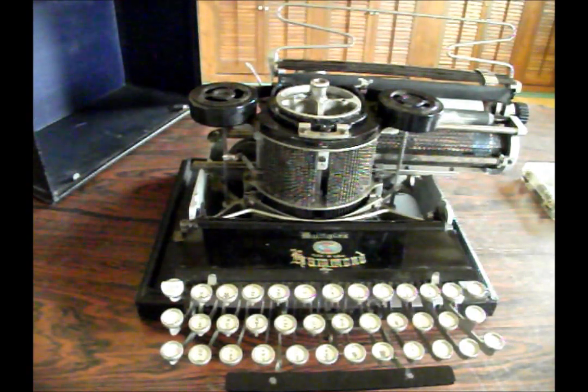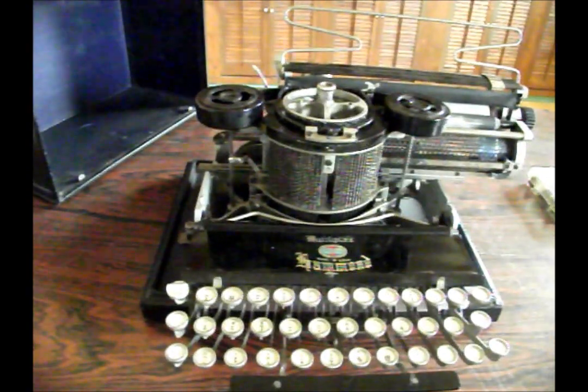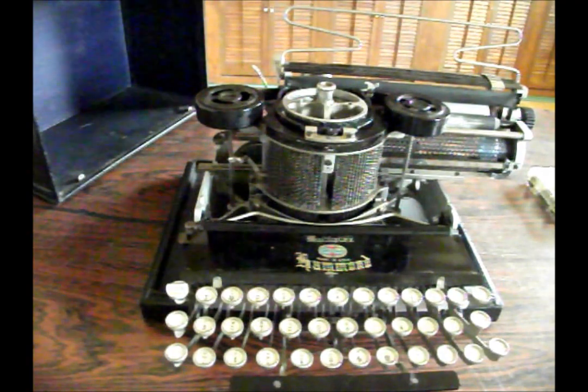If there are any questions or comments you'd like to make on this video or about typewriters in general, drop them on my YouTube page or this video page, or shoot me an email. My email is listed on my website, which will be listed in the video description. Thanks for watching, guys. This has been a Kibler's Typewriter Company video production, and until next time, see you later.